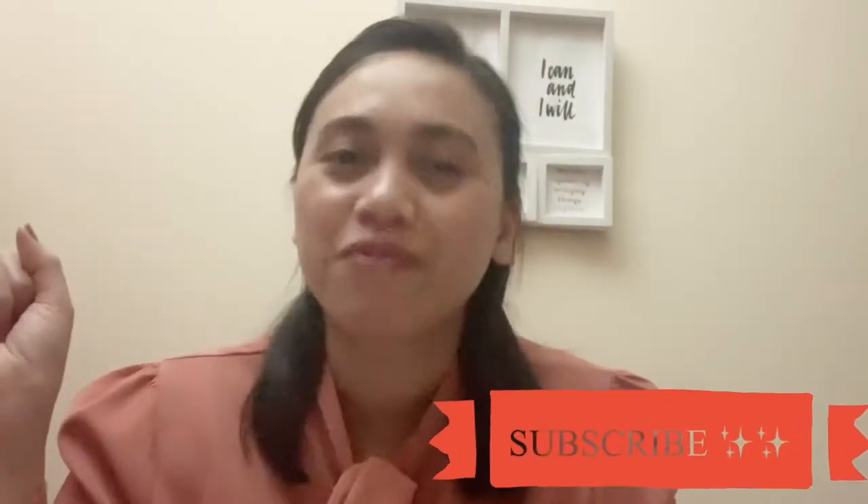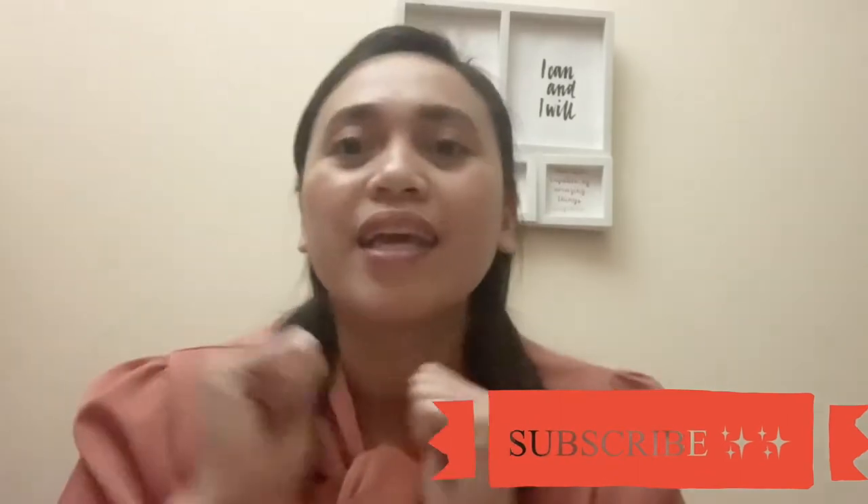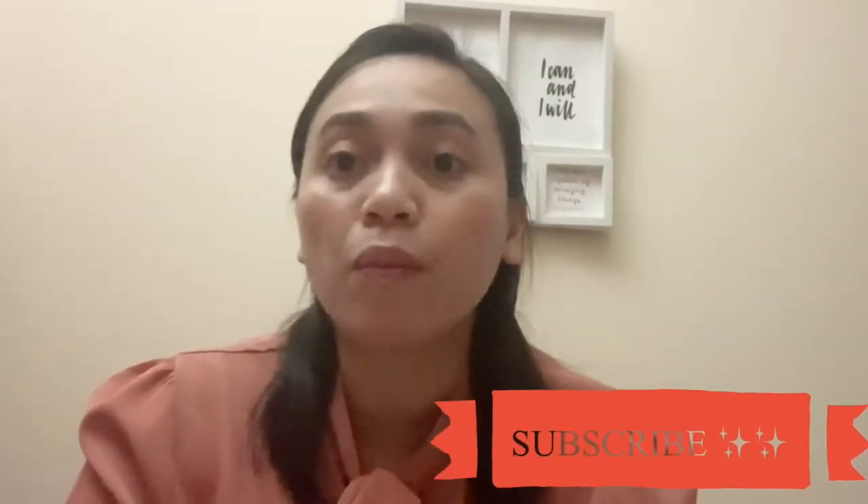Hey guys, it's me Barbie again and welcome back to another video. As you can see, I just got home from work and I'm still wearing my uniform. I actually wanted to do this last week but I didn't have time because I was still at work.